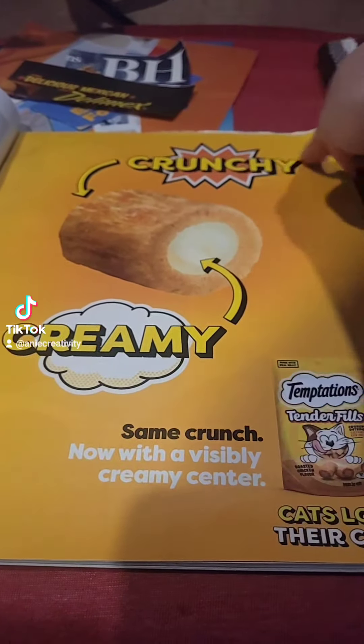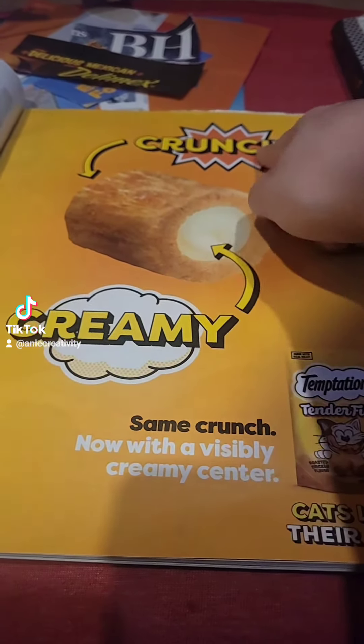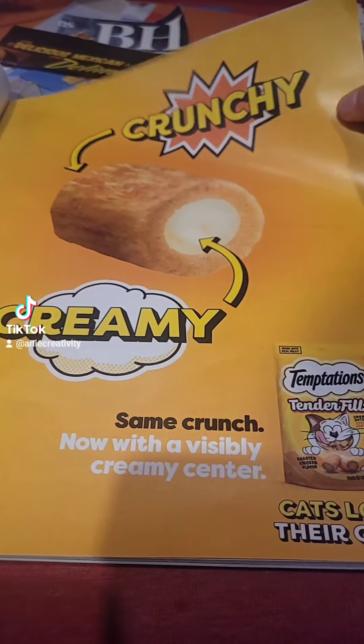I like the way this looks — I don't think I'd ever really use this, but "crunchy" — I don't know, I like the way it looks, so I'm gonna cut that out.